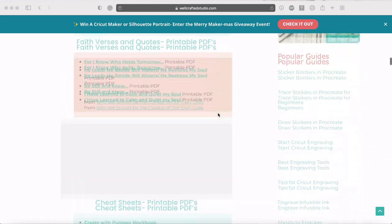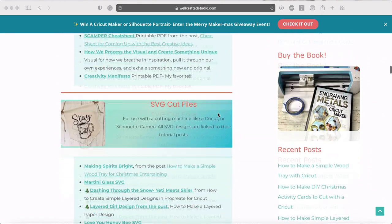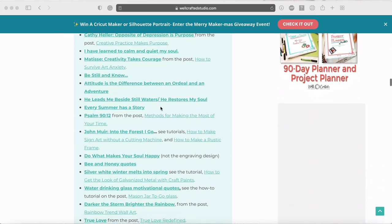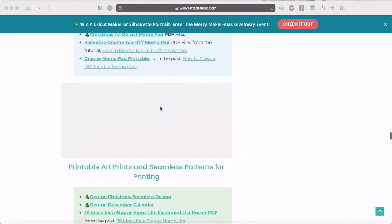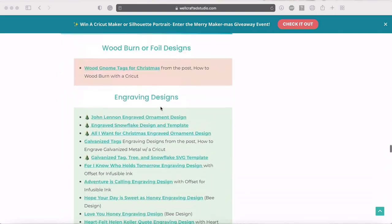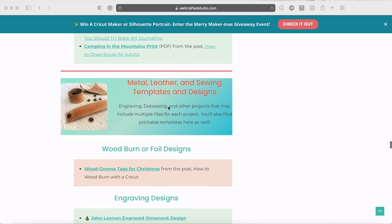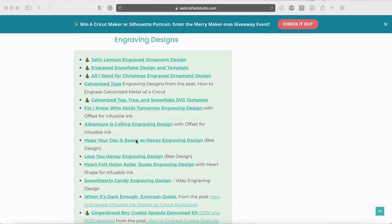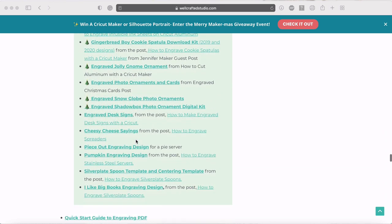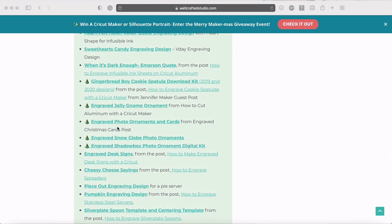Scroll all the way down past the SVG cut files, stickers, decals, and towards the bottom you'll see the metal, leather, and sewing templates and designs. Then right away you'll see the engraving designs. About halfway through that list you're going to find the engraved snow globe photo ornaments — that's what we're doing today. Click on that and it will download to your computer and you can upload it into Cricut Design Space.